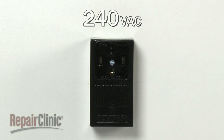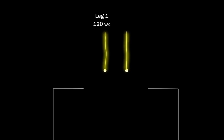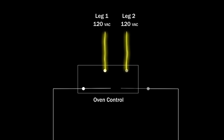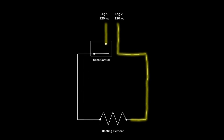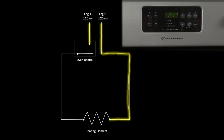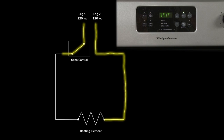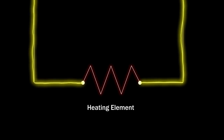The oven also operates using 240 volts of alternating current through two legs of voltage, each carrying 120 volts. The first leg of voltage is usually regulated by the oven control. The second leg of voltage may also be regulated by the control, or it may be continuously present at one side of both the bake and broil elements. When you select the bake or broil function, the oven control allows either the first leg of voltage or both legs to travel to the element, closing the circuit and causing the element to heat.